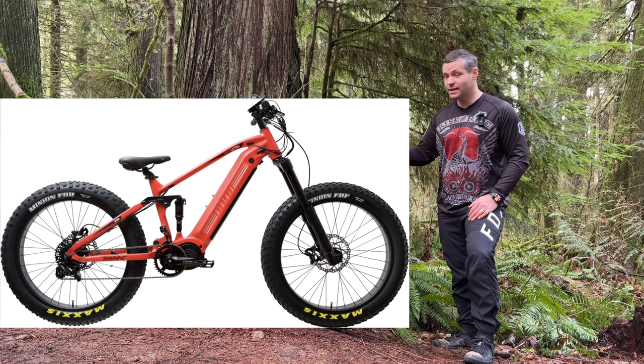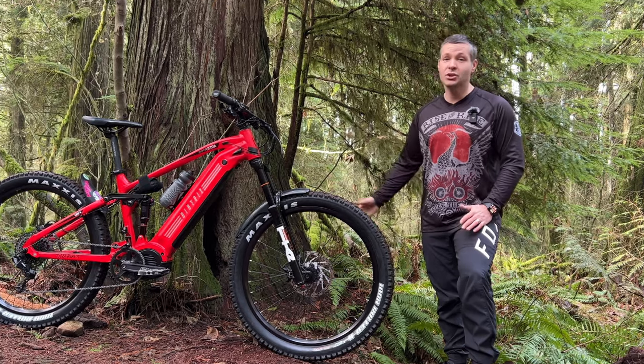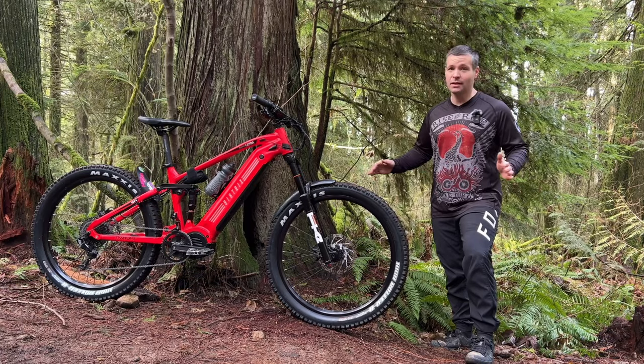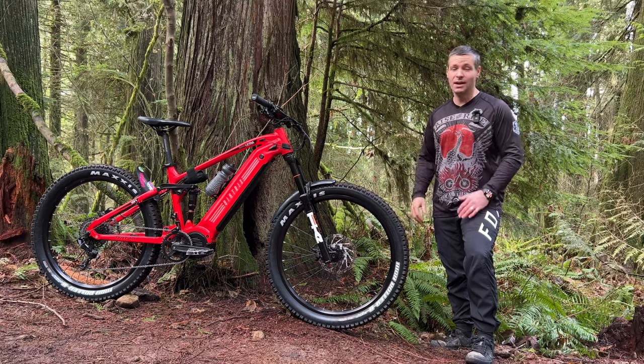The model I have comes with 27.5 inch wheels with 3 inch wide Maxxis tires front and back, and a RockShox RST suspension combo with 140 millimeters of travel. There's also a fat bike model with 26 inch wheels and 4 inch wide tires. I've got the bike set up pretty much stock right now with a few exceptions — I've changed the contact points, putting on my own pedals, seat, and handlebars. There's absolutely nothing wrong with the stock ones; having a comfortable and stable connection to the bike at all times is just important to me.